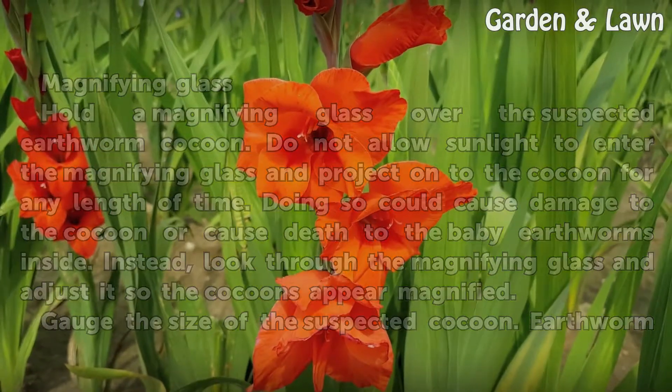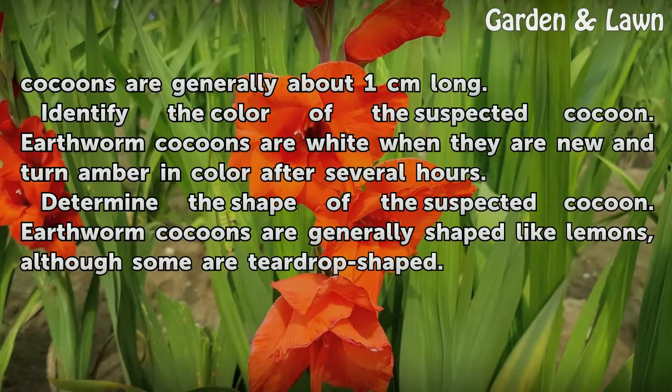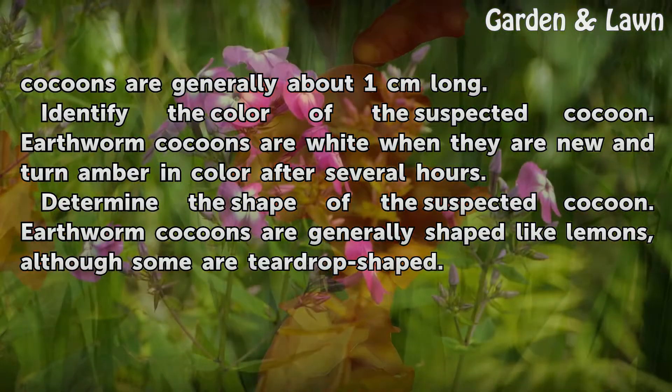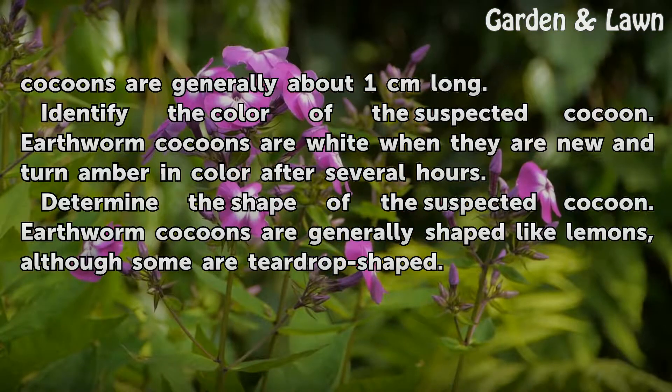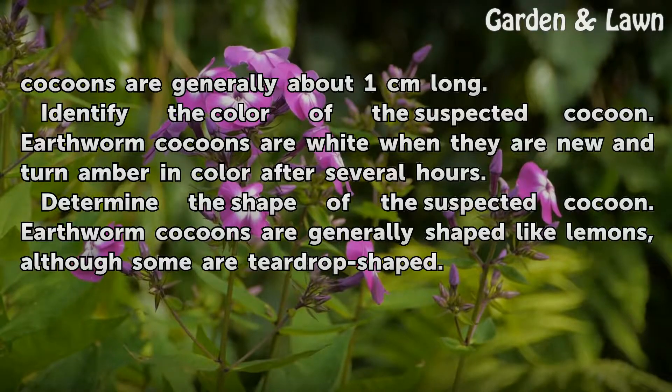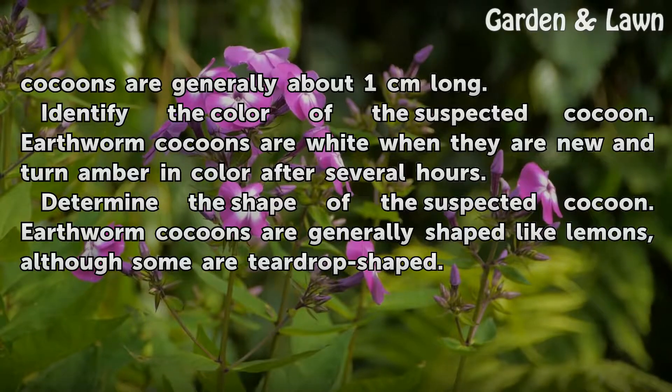Gauge the size of the suspected cocoon — earthworm cocoons are generally about 1 cm long. Identify the color: earthworm cocoons are white when new and turn amber in color after several hours. Determine the shape: earthworm cocoons are generally shaped like lemons, although some are teardrop shaped.